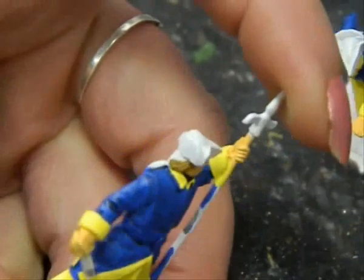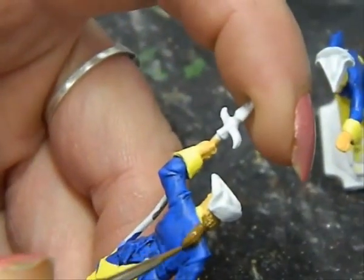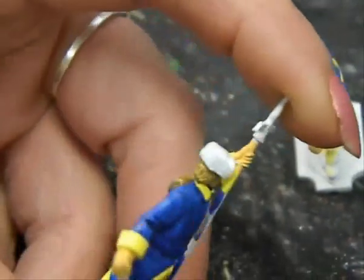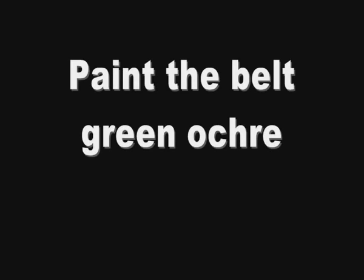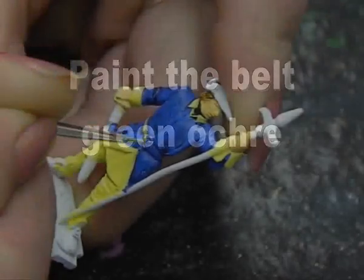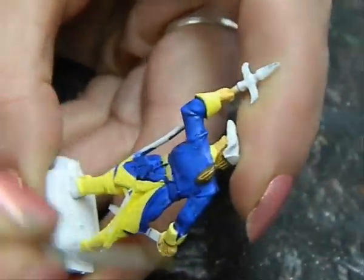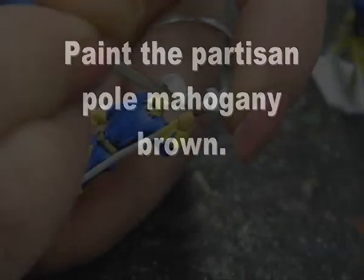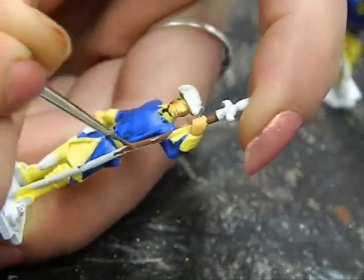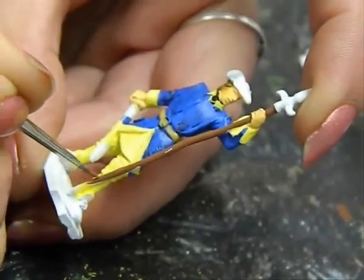Next paint the hair flat brown, if that's the shade of hair you wish to apply to this soldier. Now paint the belt at his waist a green ochre and also extend that down to the straps that hold the scabbard in place. The weapon is called a partisan or a short pike — paint the pole of that mahogany brown.